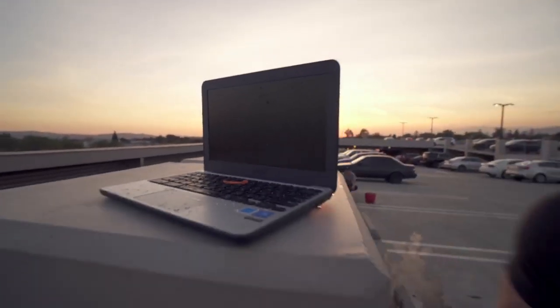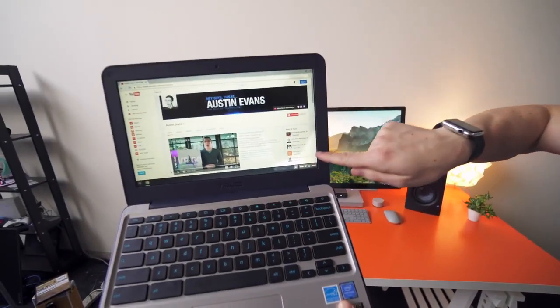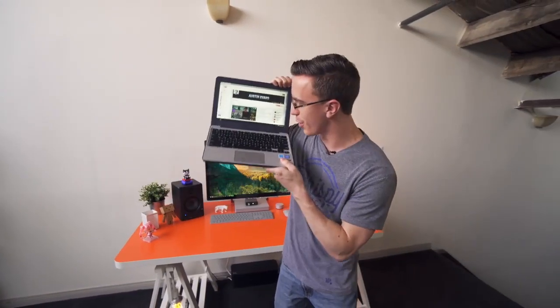It just died. After drying out overnight, the Chromebook has come back to life. If you look, there's a little bit of damage to the screen, which is probably going to be permanent. But of course, this is not meant to be able to handle a water balloon to the screen — it's more for things like spills and drops.